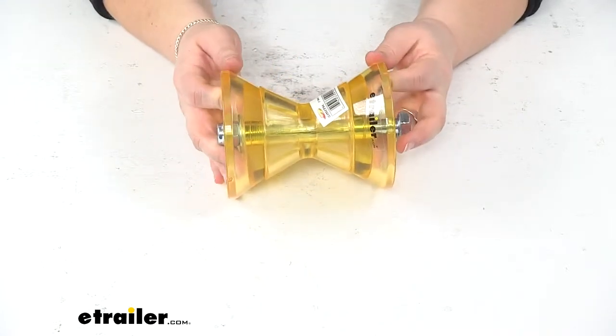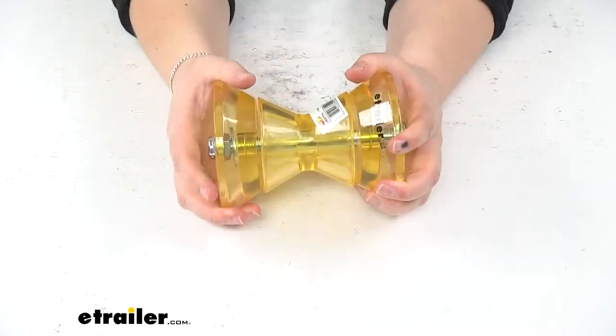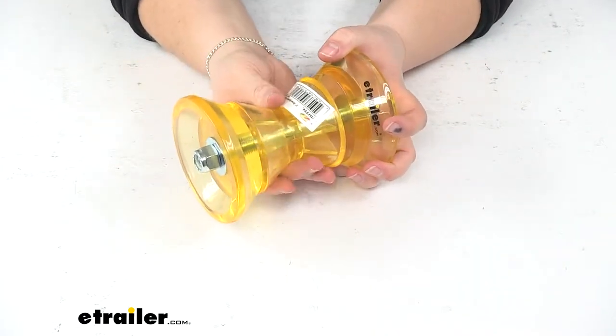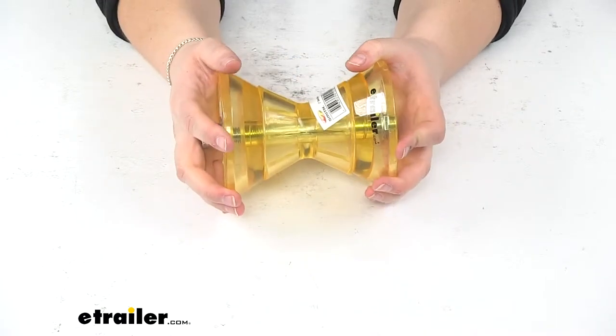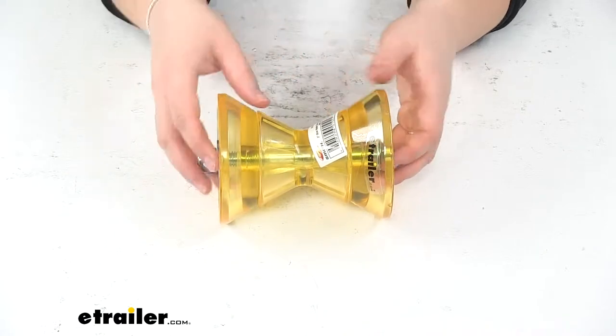This is made of a PVC or polyvinyl chloride construction, so it's going to be a very durable material, but it still has enough give to provide a little road shock for our boat, so we don't have to worry about getting a rough ride or causing any damage to our boat as we go over bumpy roads.